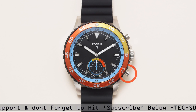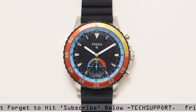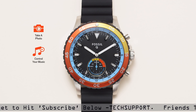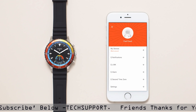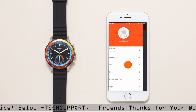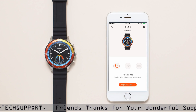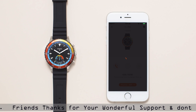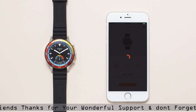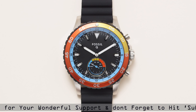Press the bottom button to activate Q-Link, the smart button technology that allows you to take a photo, control your music, or ring your phone. Within the Q-App, tap on to customize which function you would like your hybrid smartwatch to do. You can only set one function at a time. After you've turned it on in the app, press the bottom button on your hybrid smartwatch.